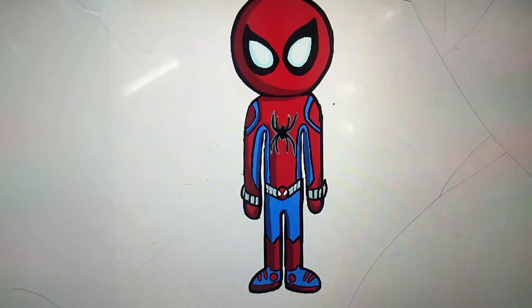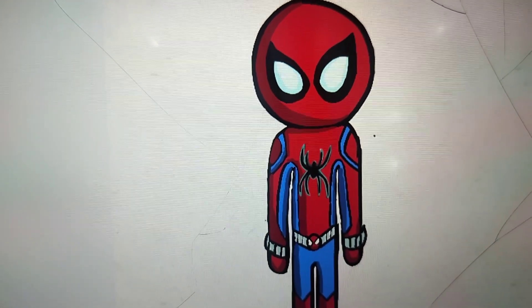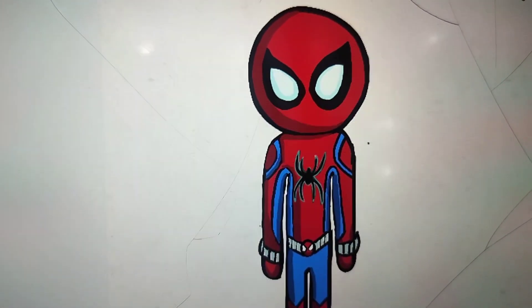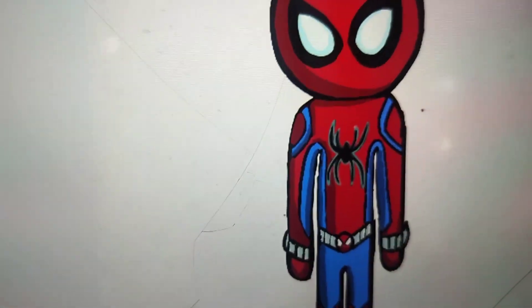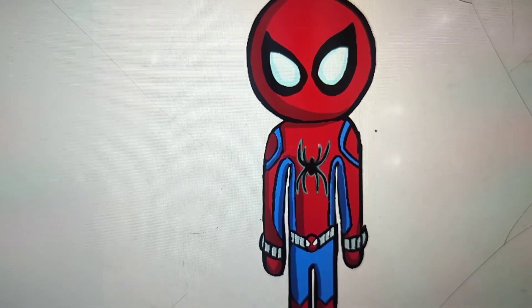Hello all, welcome back to my channel. I am currently working on an animation show of Spiderman. These are my designs for Spiderman's suit and Peter Parker.